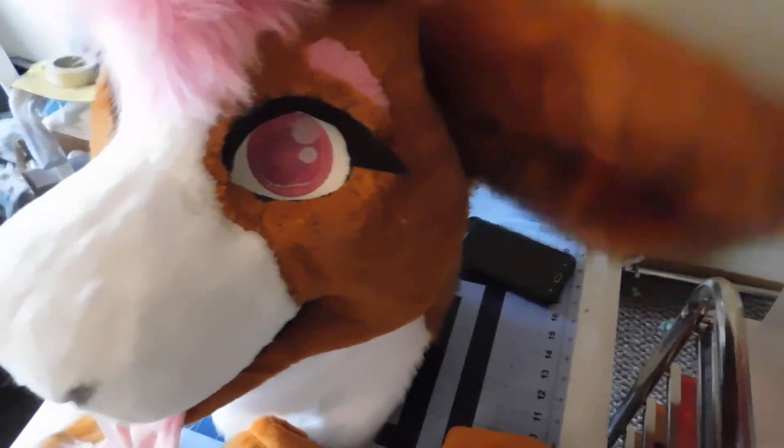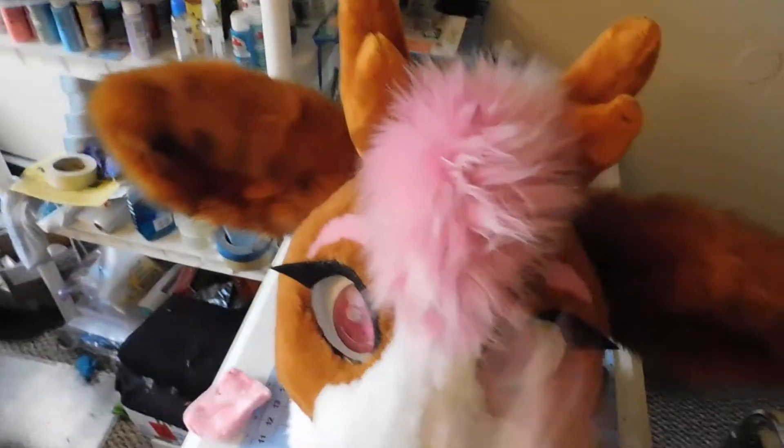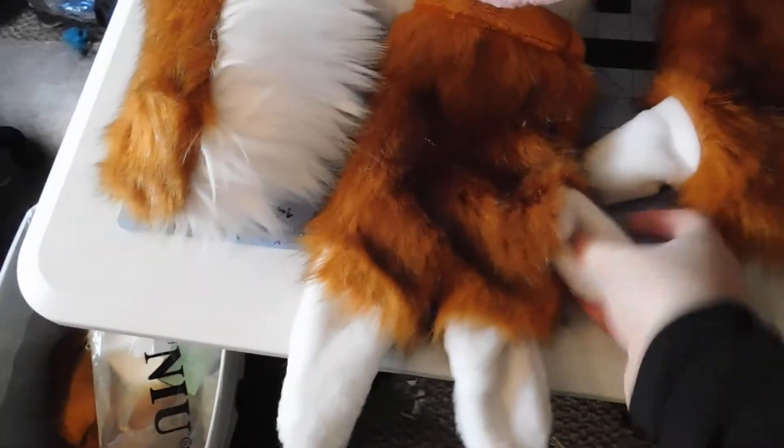Just an overview of everything — super cute wiggly ears, horns, and then here is the tail and hand paws I threw in for you.